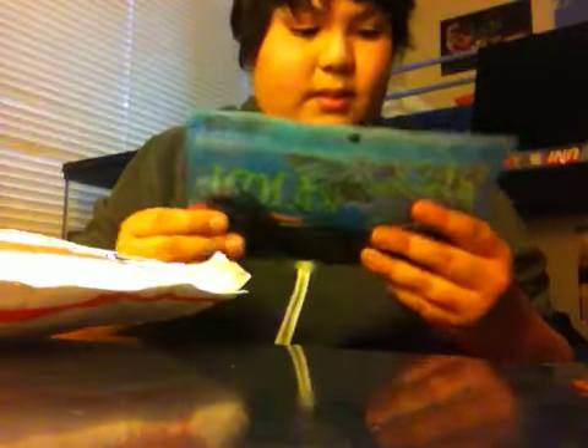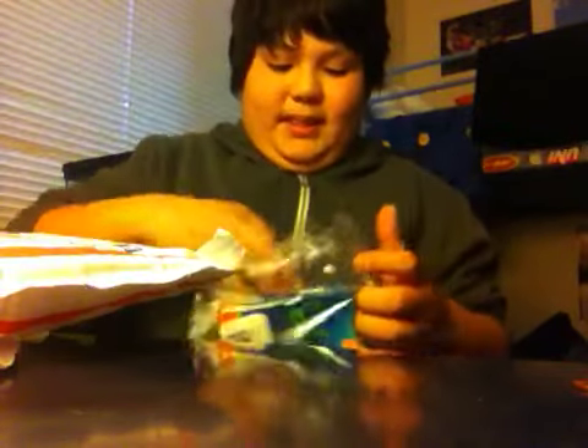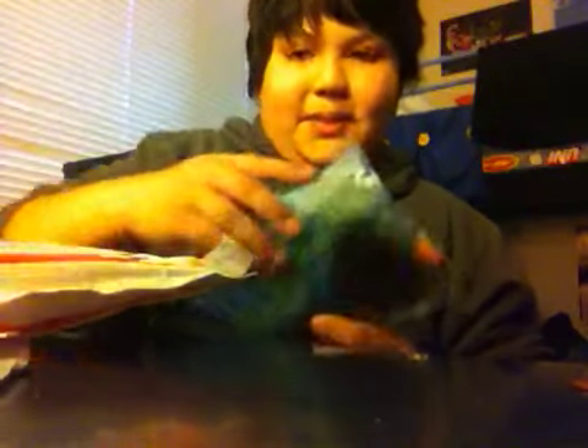Next we have speedbugs in watermelon red, 3.75 inch. Next, copper nose smoke sweet sticks, 7.5 inches. Now we have sweet sticks in watermelon red, 7.5 inches, and another pack of sweet sticks, watermelon red.